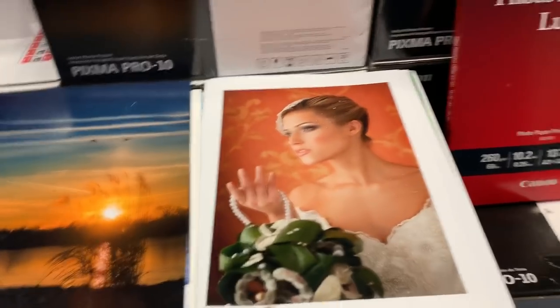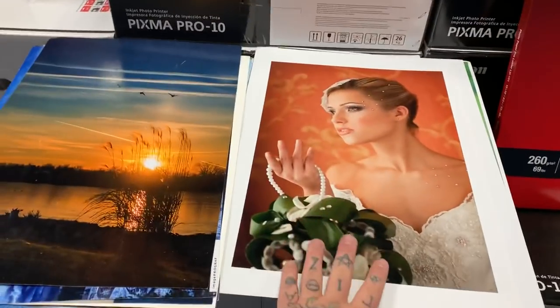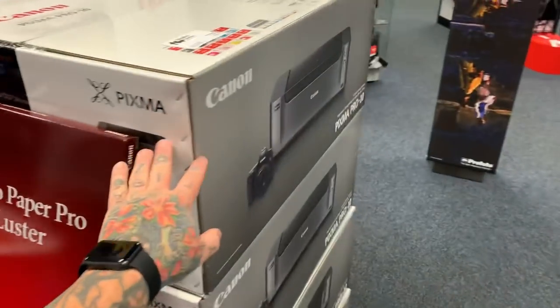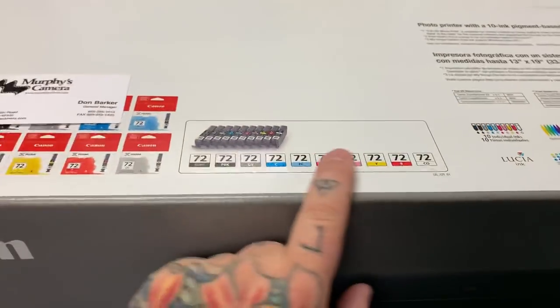Here's some of the prints. Obviously, this one prints 13 by 19. Here's some of the print images from the printer — I have this printer myself.